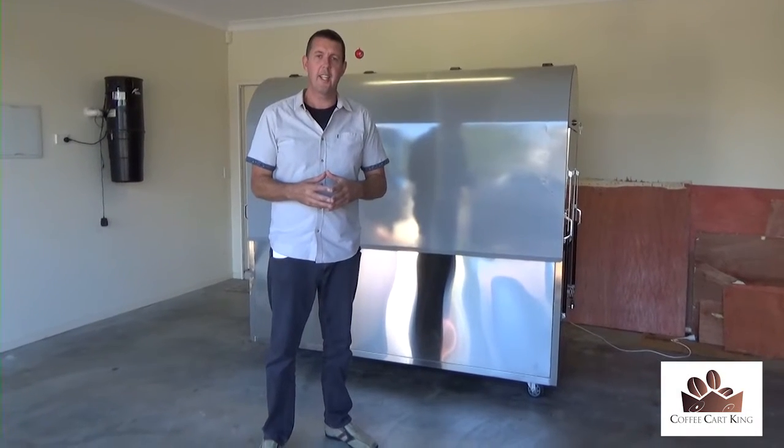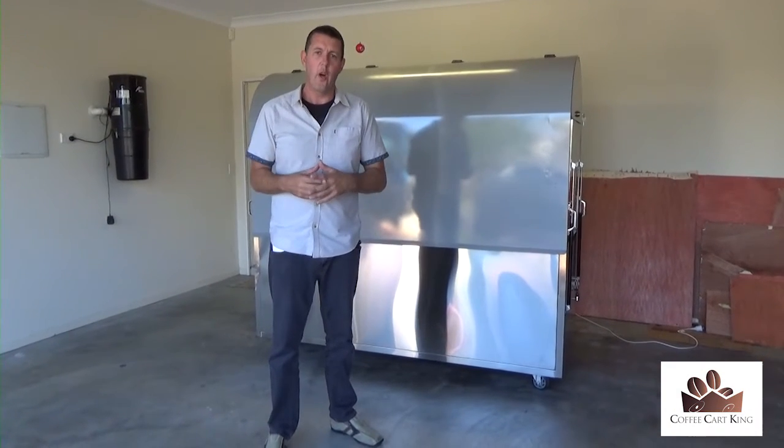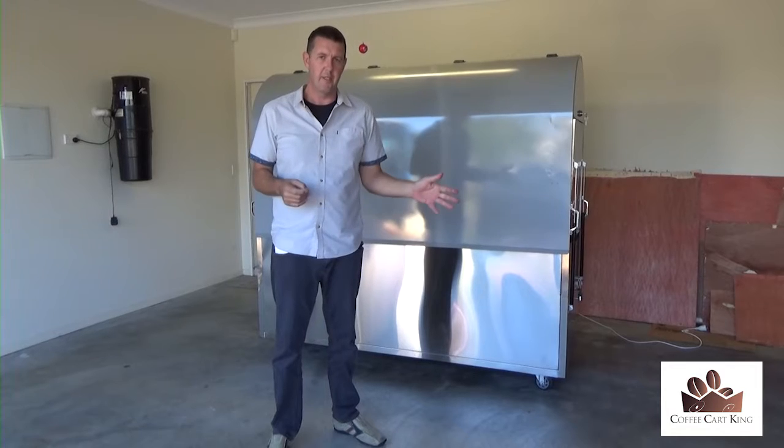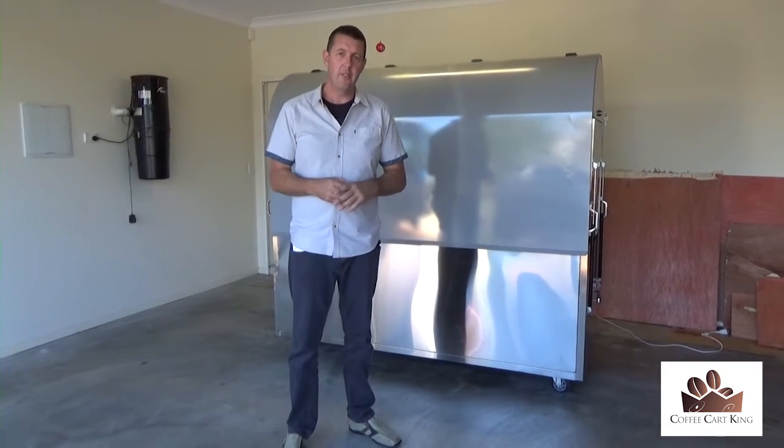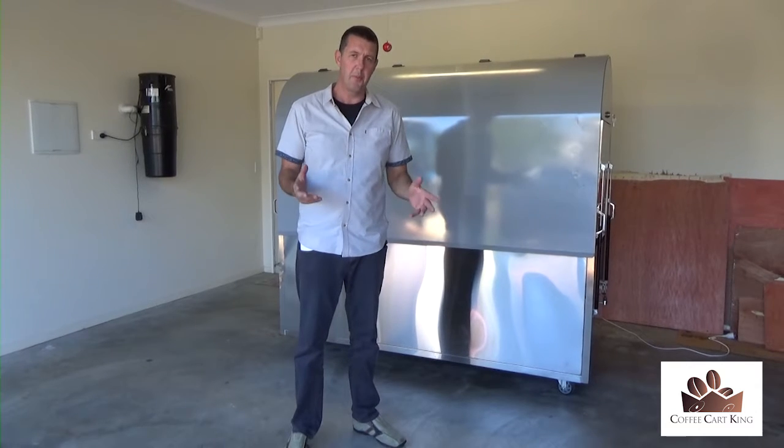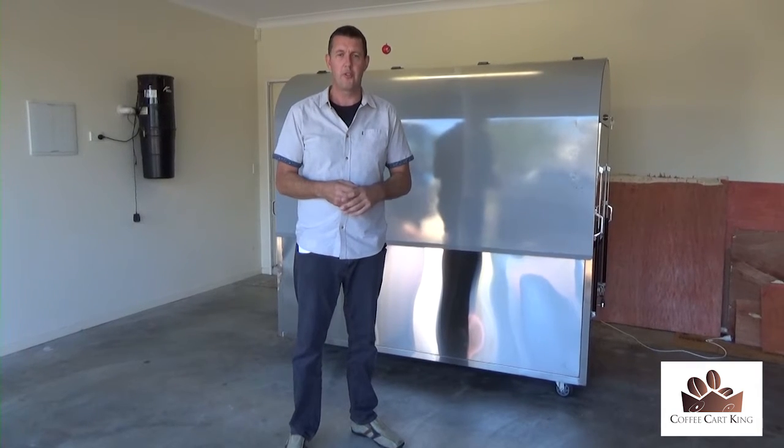Hey, it's Matt here from the Coffee Cart King. The normal video I have on this website I've just taken down for a little while — I'm just doing a couple of changes here and there. But you happen to be in luck if you happen to be one of the first two people...